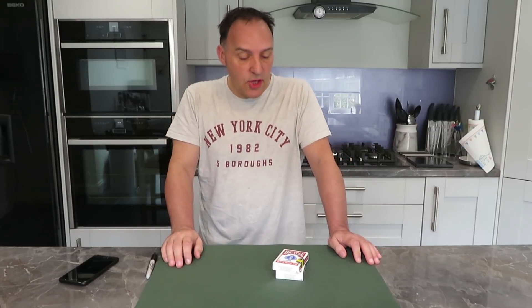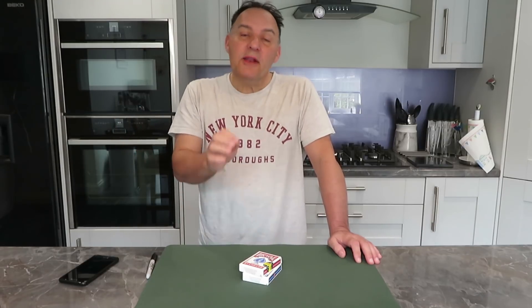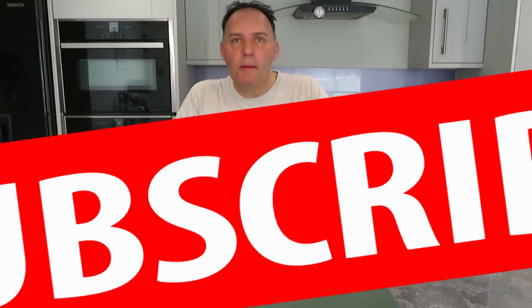Good morning, good afternoon, good evening depending what time of the day you're watching this video here on YouTube. We do have a piece of magic for you but I would like to remind you, if you could, it'd be great — you don't have to, it's not a requirement — but it would be fantastic if you could hit that subscribe button and also the little notification bell because we do upload videos twice or more every single week.